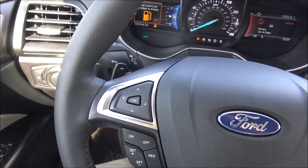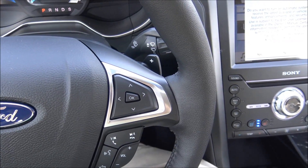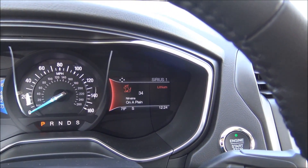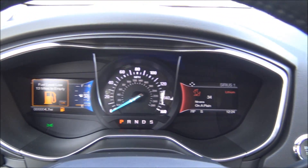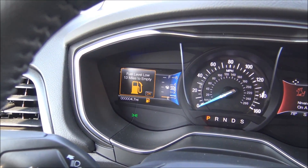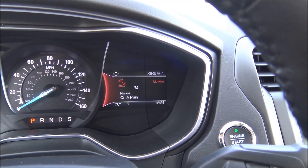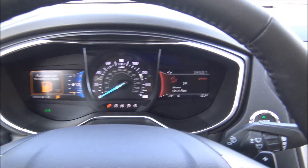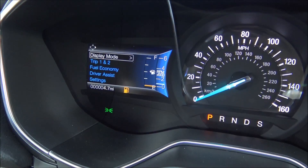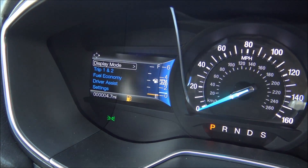You have multi-directional keypads on either side of the steering wheel. Those correspond with the controls for the screens on the left and right of the display. On the left side you have fuel economy and mileage information. On the right side you have information of an electronic nature like radio and Bluetooth. I can hit OK and see various settings: display mode, trip 1 and 2, fuel economy, driver assist, and settings.